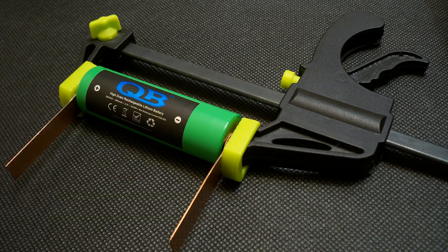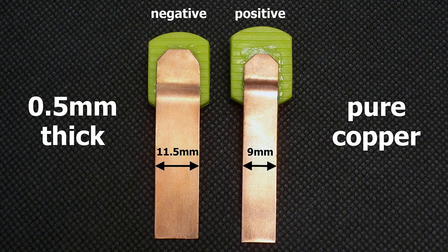I've upgraded my battery holder to version 3.0. I have made contact pads from 0.5 mm pure copper sheet. The positive terminal is 9 mm wide and the width of the negative terminal is 11.5 mm. The pads are designed to provide good connection even with batteries which have deep-placed positive or negative contacts.